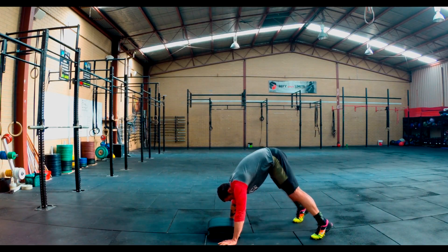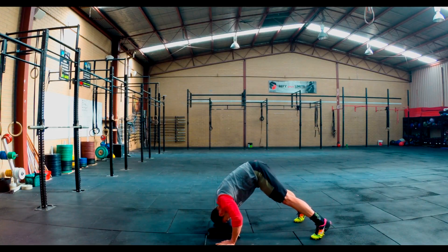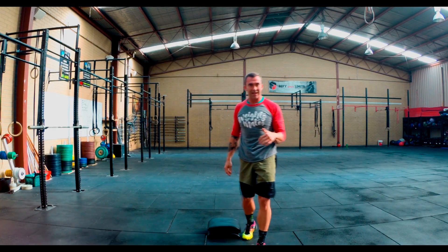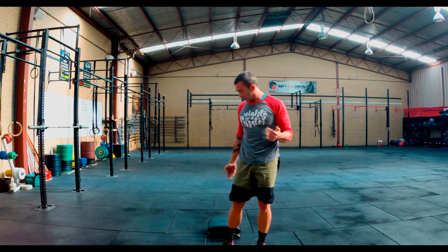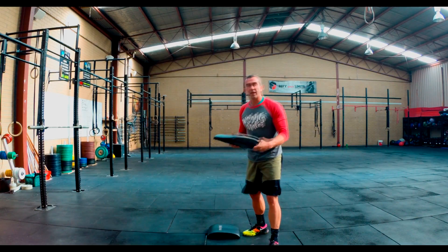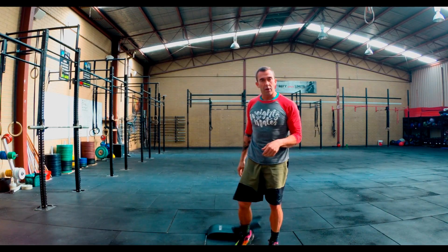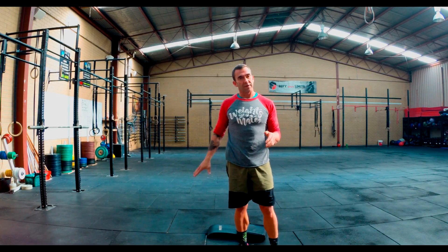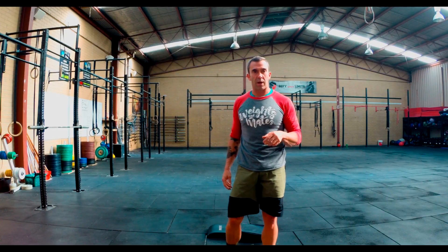Hands either side. If you want to make it easier, bend your knees; if you want to make it harder, have your legs straight. I've got two ab mats here — we can scale that down. Or if you're at home, just grab a towel, wrap it up, or grab a jumper and wrap it up — whatever you can find just to soften the blow on the head.